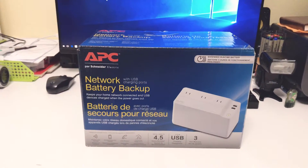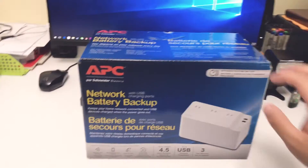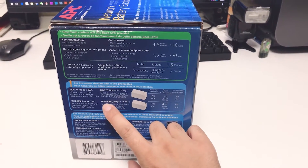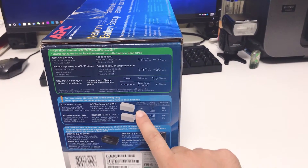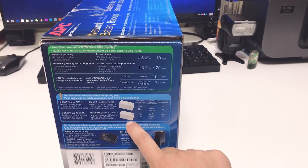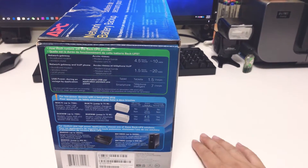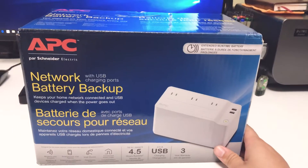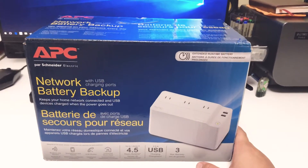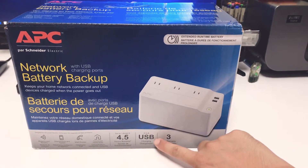In this video I'm going to do an unboxing of a network battery backup unit made by APC. The model number is BGE90M, and there's also another model available, the BGE70. The difference is the 70 does not have the USB port and also lasts a little bit shorter in terms of battery runtime. This one is specifically made for network devices, so if you have a router or a cable modem, this thing works perfectly. It also has a 2.5 amp USB charging port.